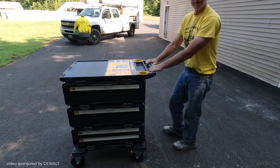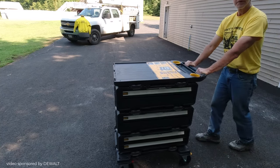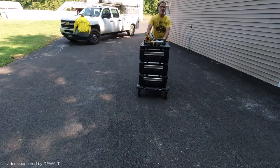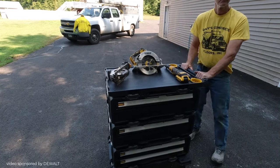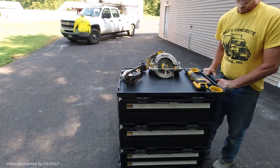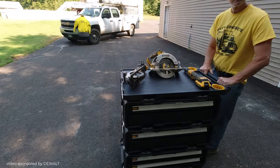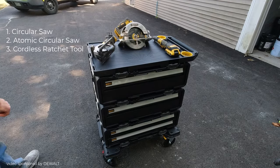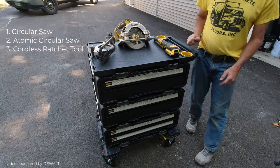It pushes around really easily. So here I am — I went and loaded it up with some tools to show you what I ended up putting in here. A lot of these tools are also in my truck, so you could have a good selection of tools in the garage, and if you have a truck like mine you can just throw them in the truck too.